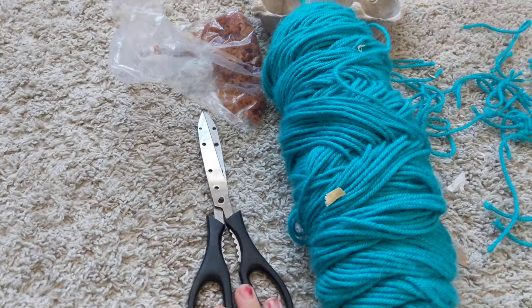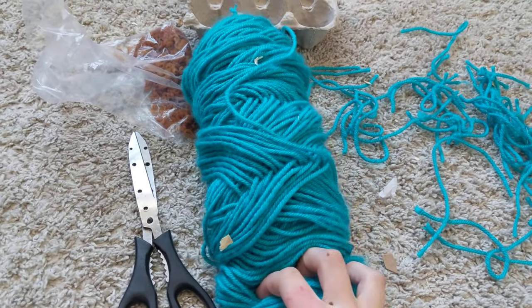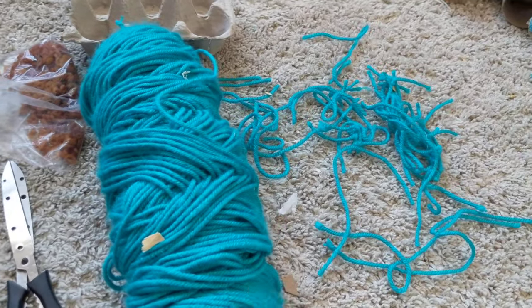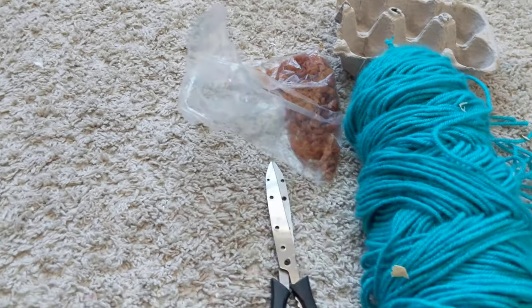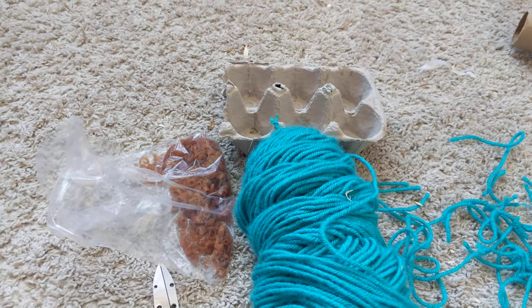For this one you're going to need some scissors, some string, some bedding or string that's cut up, some treats, and half an egg carton.